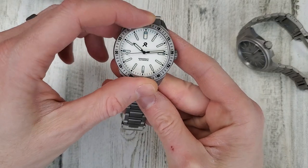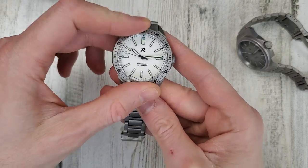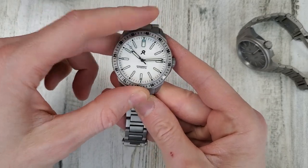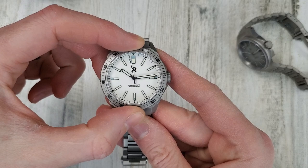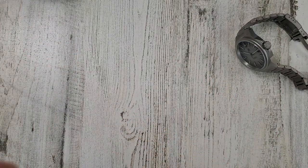Bezel action on this one — it's okay, it's not good, but it's not terrible. I think that tends to be the case with titanium. It feels really light and it's kind of tinny with the clicks. Maybe you can hear it here.